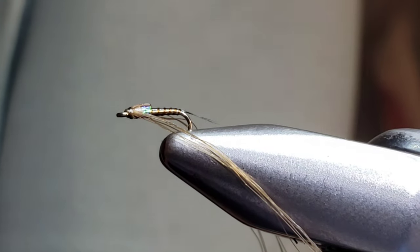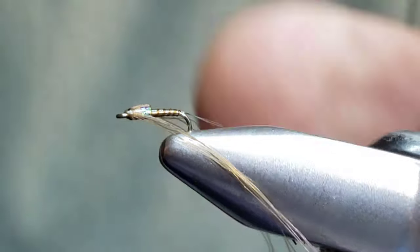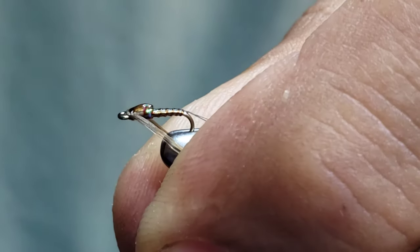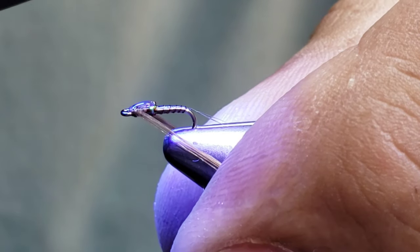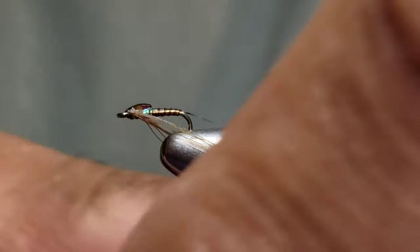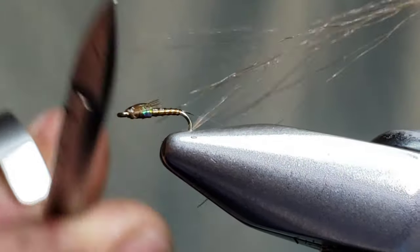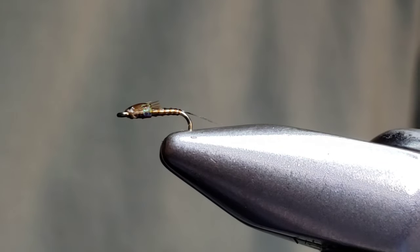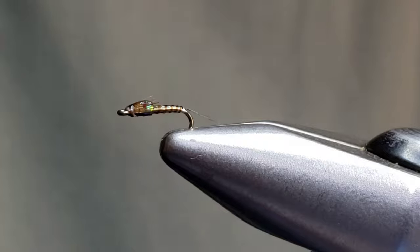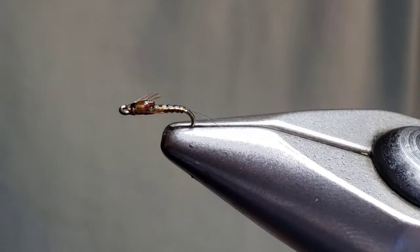I'm going to grab the UV resin again and put a dab on my bodkin, then add it to the very top of the wing case and hit it with the UV light to let it cure. It's a very sparse, thin pattern — the way I like to tie my flies. Nice to keep them thin and clean. Cut these off and we have the Easy Baetis. It's a great, fun pattern — go fish it, see what you think. Range of colors, two-tone finish, very easy. Thanks for watching.